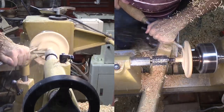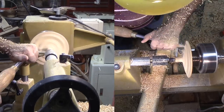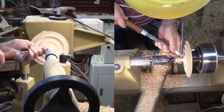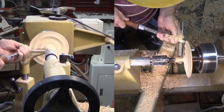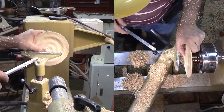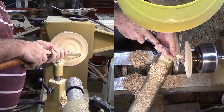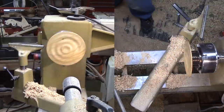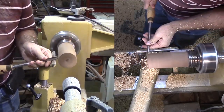Then I thoroughly sand the surface and apply my mix on the top surface. For my raindrop, I'm using a chunk of walnut left over from a previous project. It's already round so my job is a lot easier.